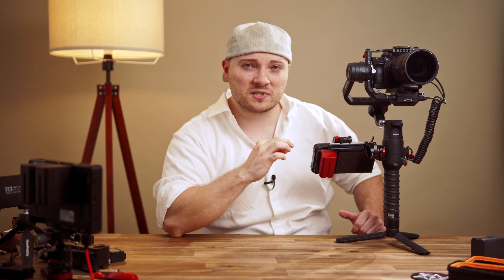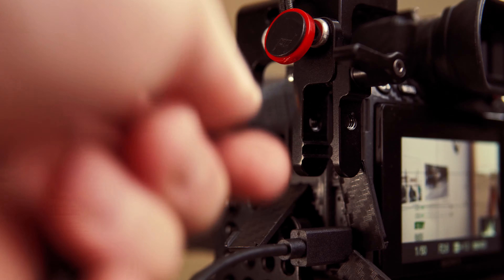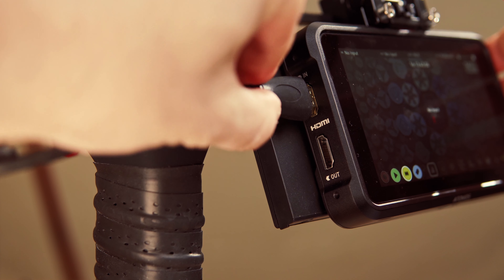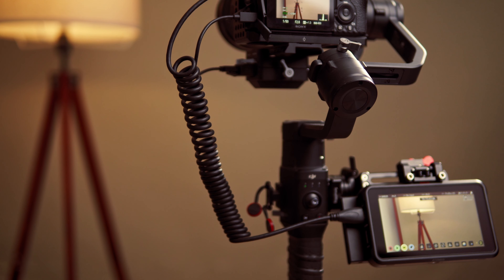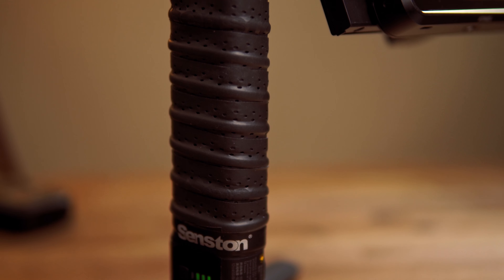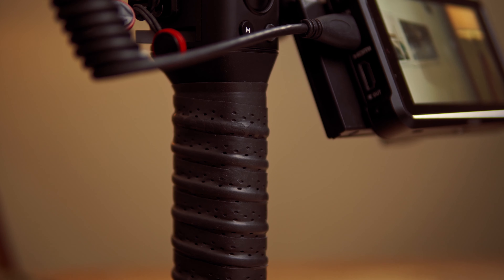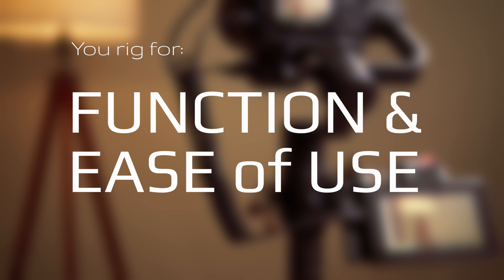Now, here are the tips. Number one: to connect the Ninja to the Ronin, use a coiled cable. There is less chance to get stuck somewhere, and in case you do get stuck, there is more give which protects the connectors and the gimbal motors. Number two: tennis grip tape. Better grip, excellent if you start to sweat. This stuff is cheap, and installed and replaced quickly. So essentially, you rig for two reasons: function and ease of use.